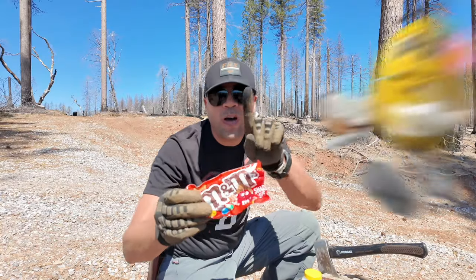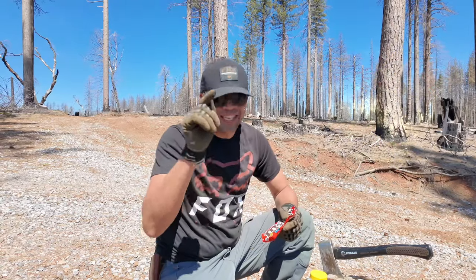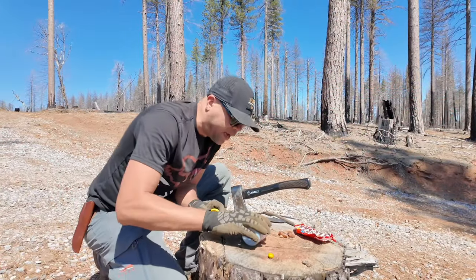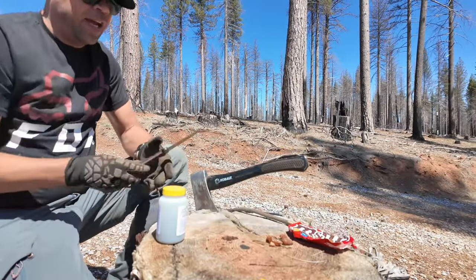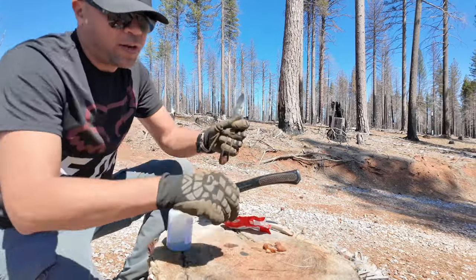I want to teach you how to make a fire today with one M&M — impossible, you say? Check this out. You're gonna need a couple of things. You want to get some potassium and put some potassium down. You got to be careful, you don't want to get this on your fingers — ouch! But you're gonna put that potassium down, and then you're gonna go ahead and get your M&M and crack it open.